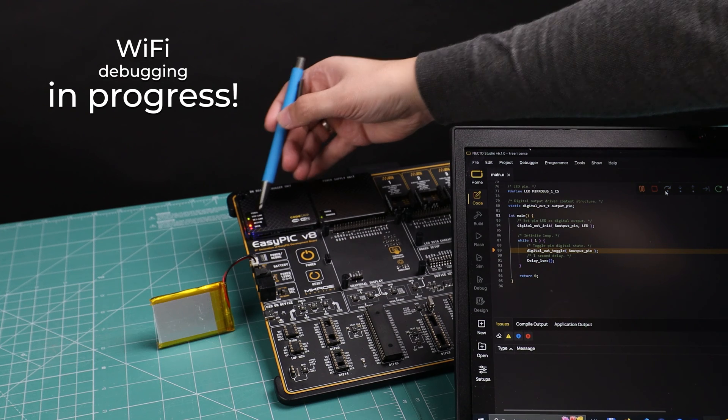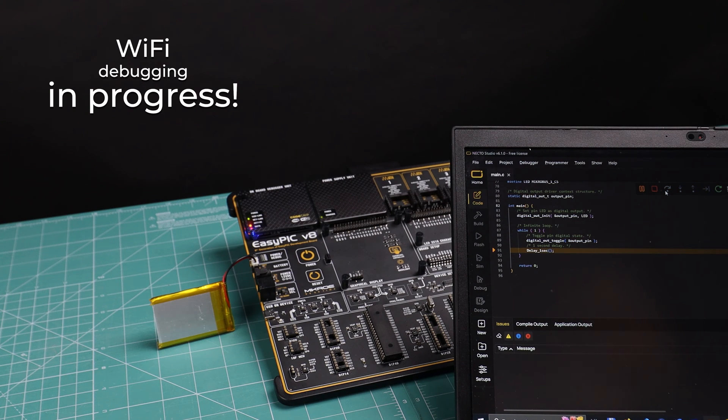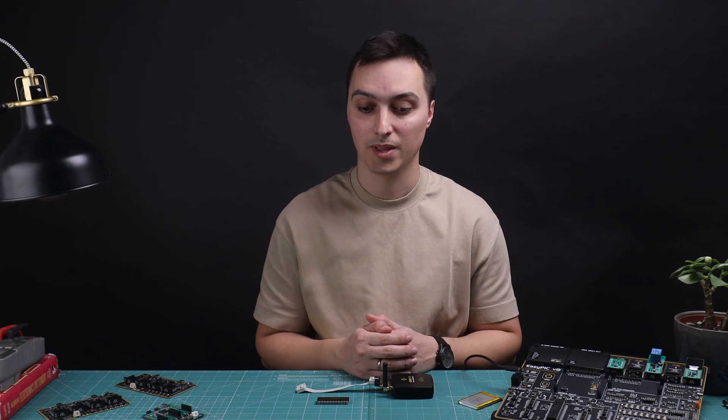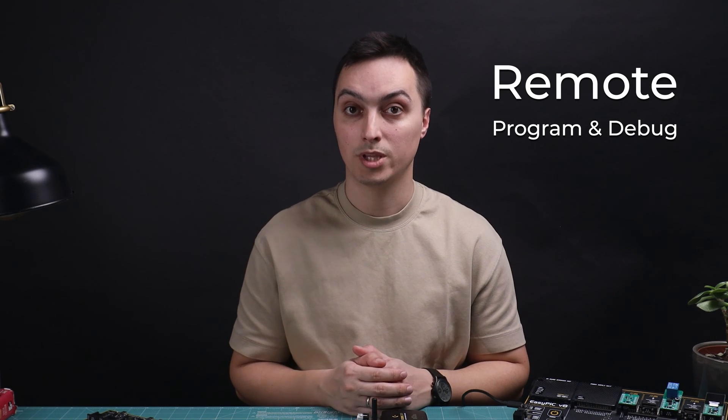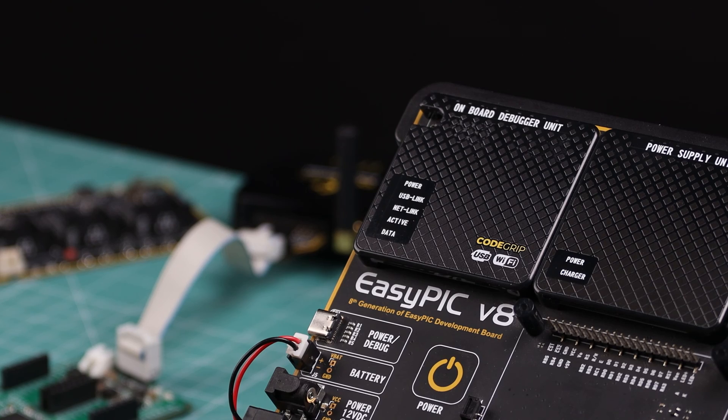The NetLink indicator tells you that the connection between your laptop and the Code Grip device has been established via Wi-Fi. This board is powered only by a lithium polymer battery right now — my laptop is not directly connected via USB — and I'm able to debug the microcontroller wirelessly. That's impressive. You could place a standalone Code Grip inside your embedded product and perform remote programming and debugging using only Wi-Fi.